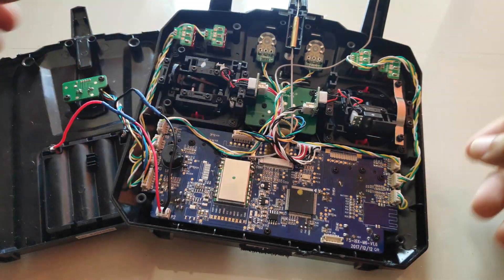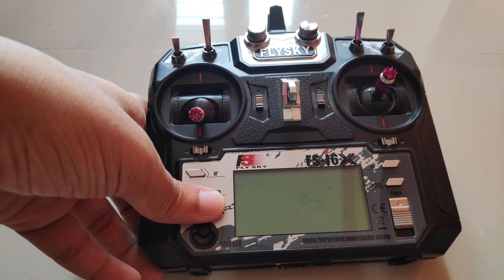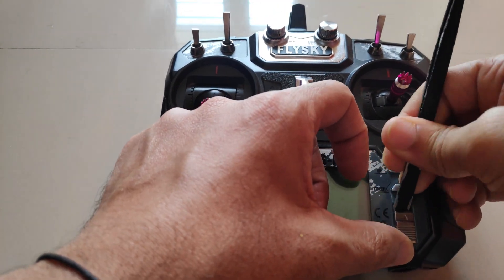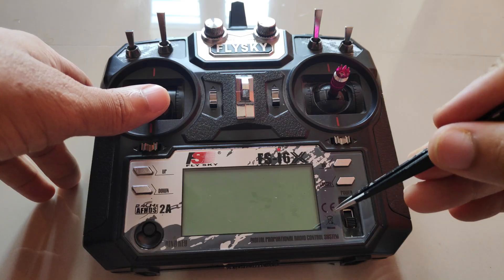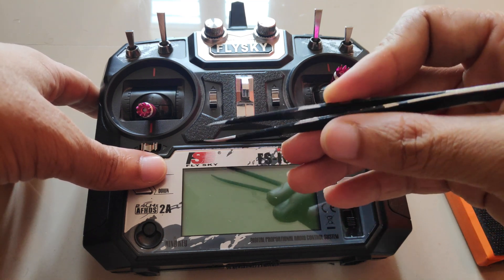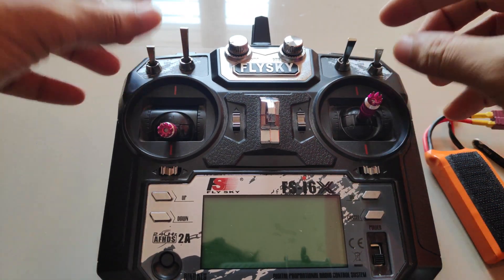Along with that, the power switch on the radio was very stiff and rough, so I had to struggle to power it on. I applied some grease over the switch, and after that when I powered on the radio transmitter with my fully charged 2S LiPo battery, I got a 0.2 volt reading on the display. The radio was constantly giving a low battery alarm, and the gimbals and switches were not responding.